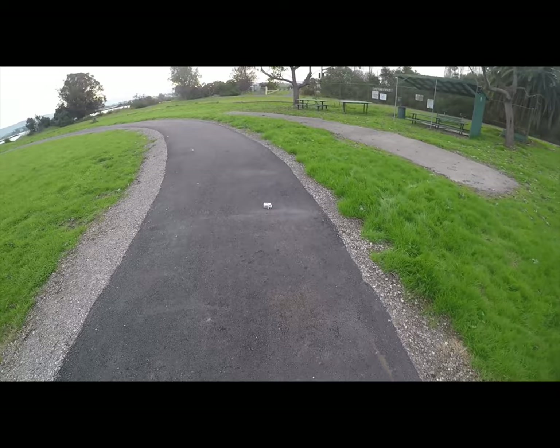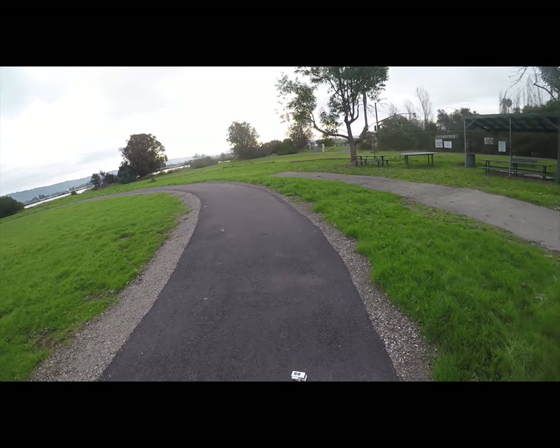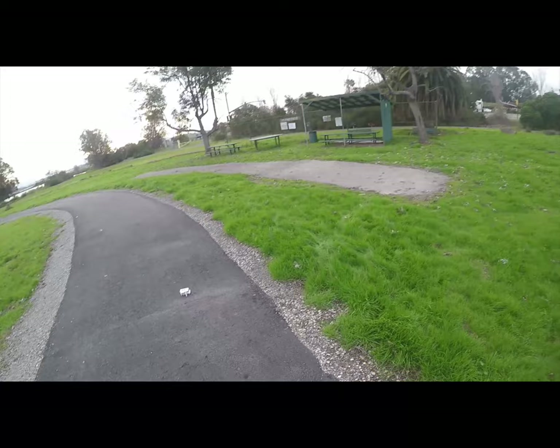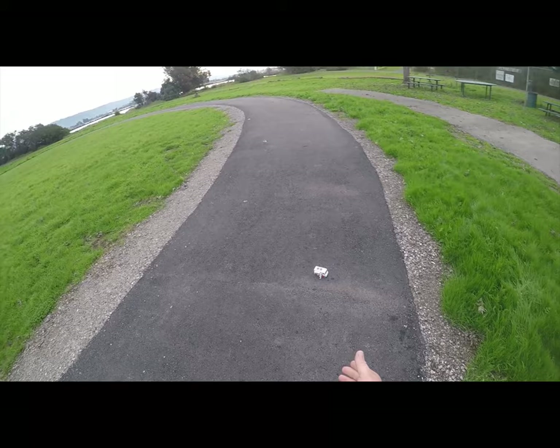I've got my 5D Mark II with a 200mm f/2.8 lens. You might think, why not use a macro? The problem with a macro lens is it gets super close, but the depth of field is so shallow that I have to stop down to f/20 or so, and then you get dust spots to worry about. With this 200mm f/2.8, I can shoot at f/2.8 or f/4.5 and still get reasonable depth of field, whereas a macro at f/2.8 gives a razor-thin depth of field.